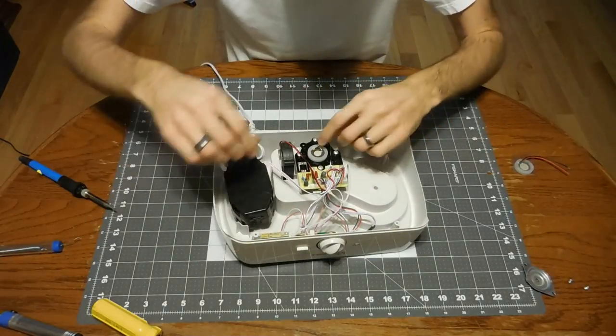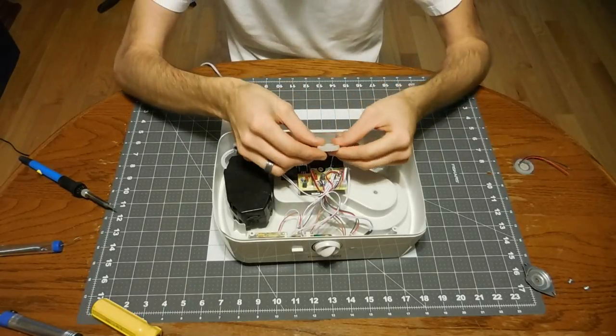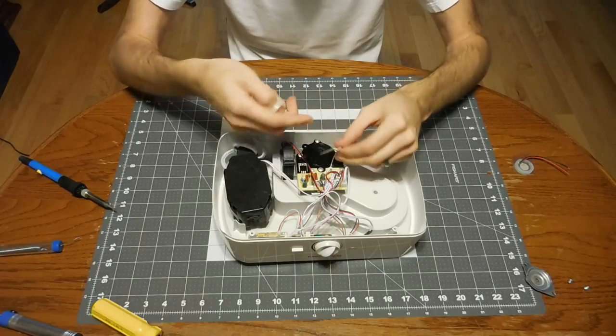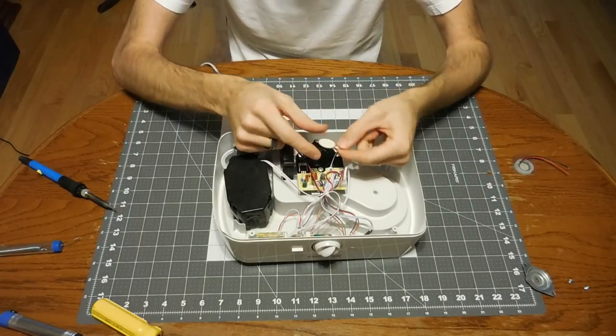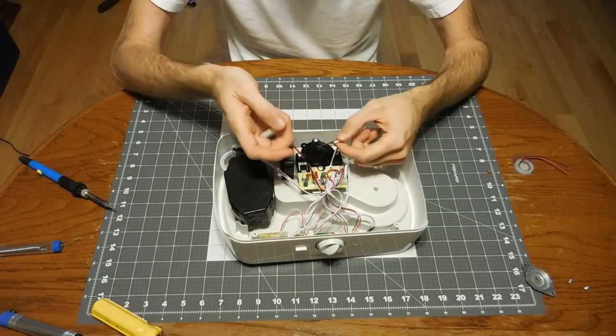Got my metal plate off and pulled the piezo right out. I'd already had the support out because I was trying to clean it up hoping that would fix it. I measured this with calipers and it was 25 millimeters, so I just looked for a 25-millimeter piezo replacement.